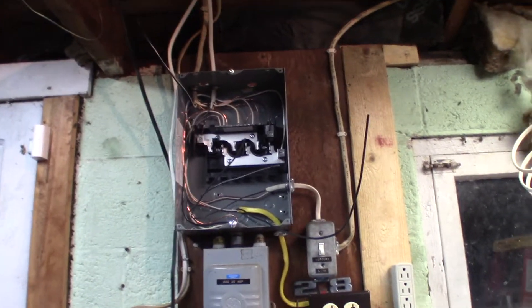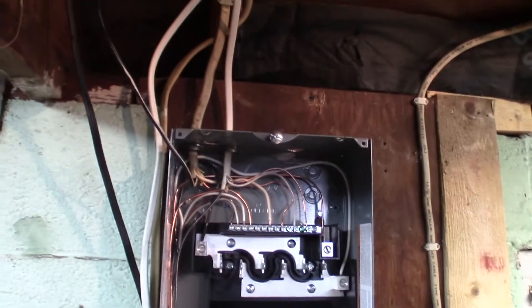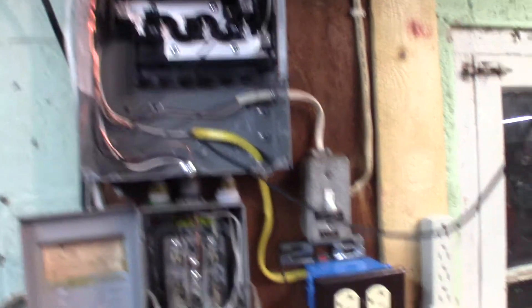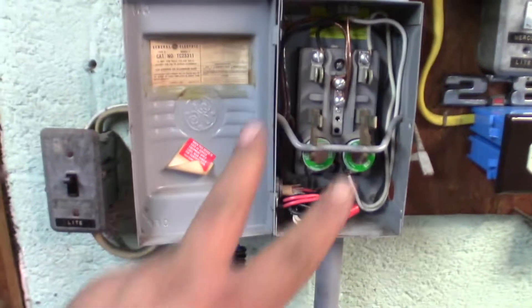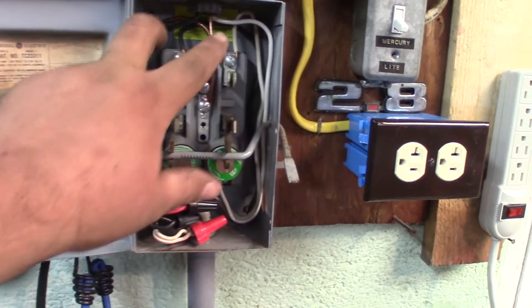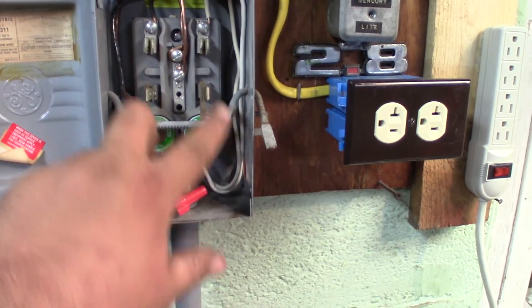Alright folks, I'm slowly getting there — starting to come together a little here. I've mounted the breaker box up here and I'm getting all the wires run into it. I put a new switch here for the mercury light because that was getting weak. I got all the crap out of this box, so I just have the two mains coming in at the top — down at the bottom they loop back up and go feed inside this box.